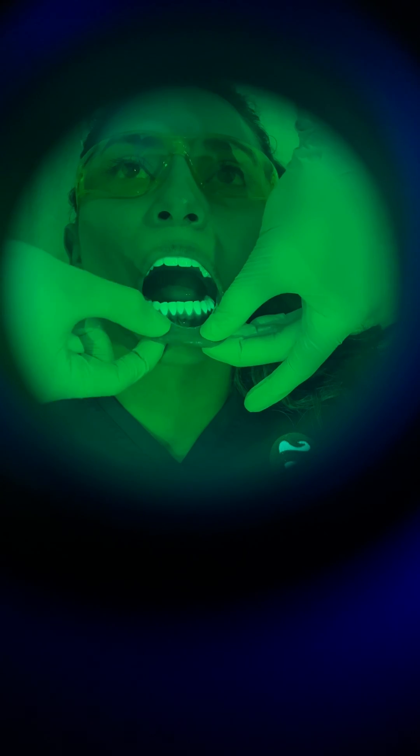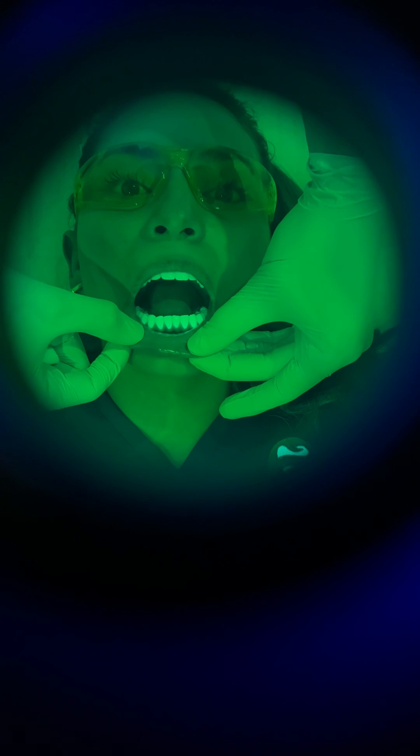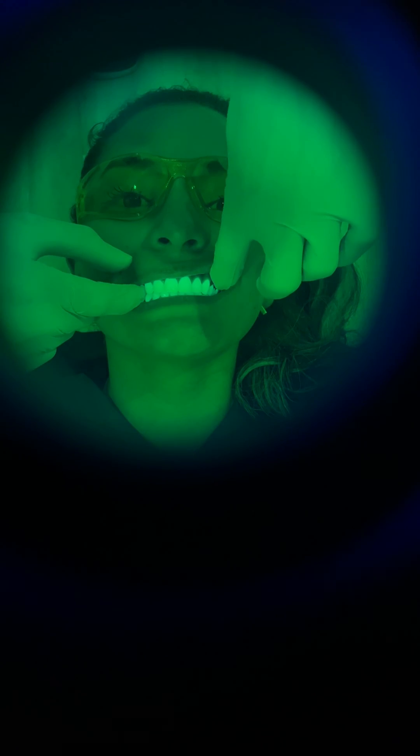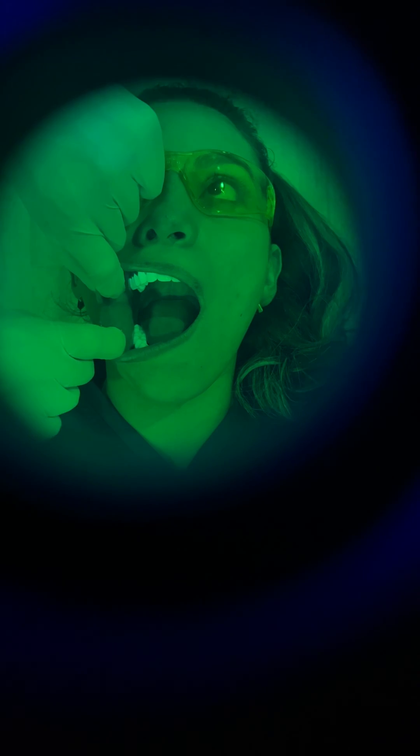We are now ready to move on to the lips. We check the lips — everything looks clear. We go to the upper lips, we ask the patient to close, and we check the upper lips. And finally, we're going to check the cheeks. Open big. We check one side first, and then we check the other side. And everything looks clear.